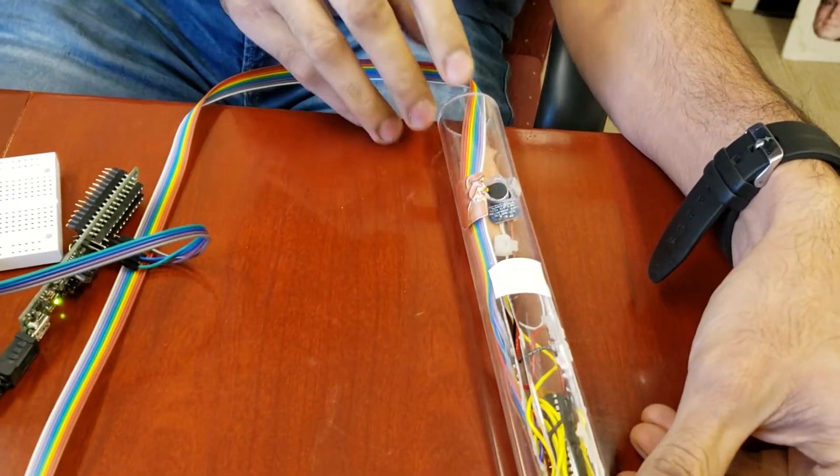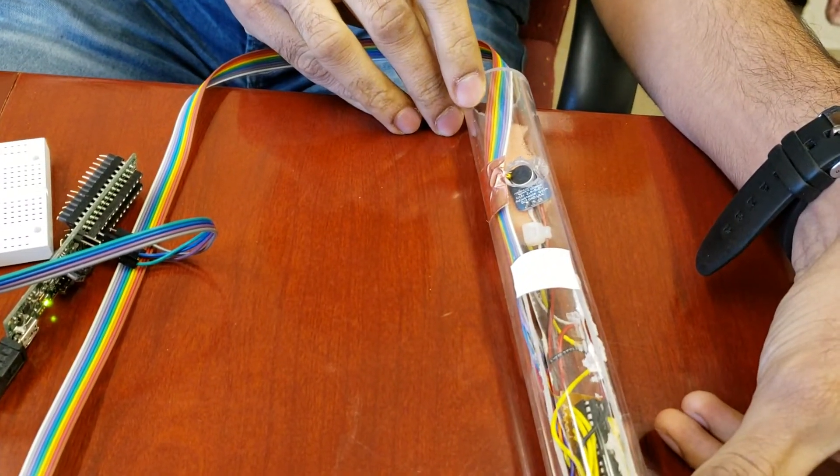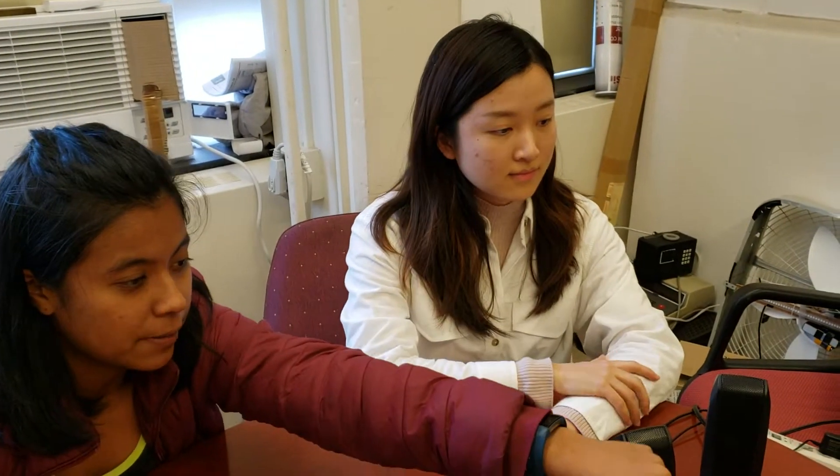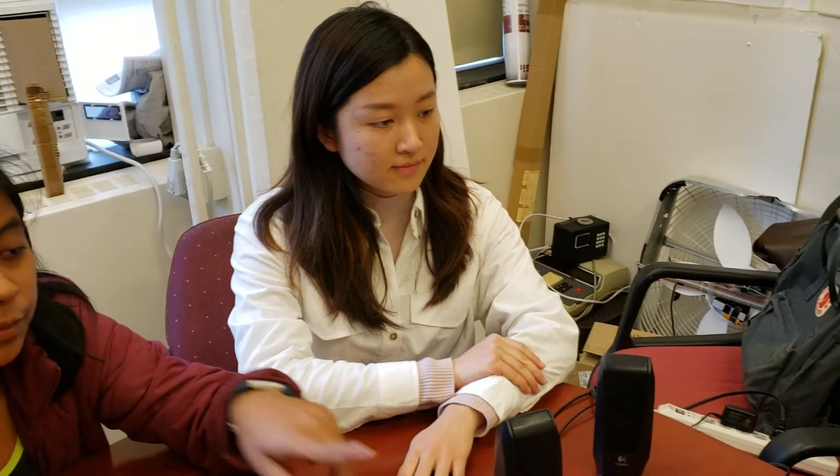There is a microphone down here. That is to indicate — if you blow into the microphone, it will play the higher octave, versus if you don't blow into the microphone and you're just touching the capacitive sensor next to the microphone, it will play the lower octave.